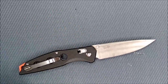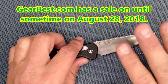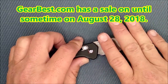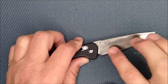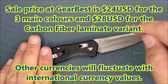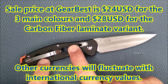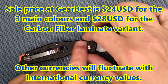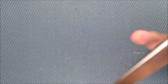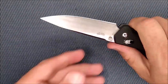How much does this knife cost? Well, it is on sale at Gearbest right now, and it might be just for a couple of days. Hopefully there'll still be a day or two left of the sale. The sale price is 24 US dollars for any of the G10 colors, and 28 dollars for the one with the carbon fiber laminate on it. So light is right — that's the best thing about this knife, how light it is.